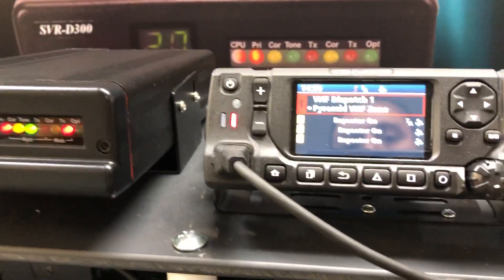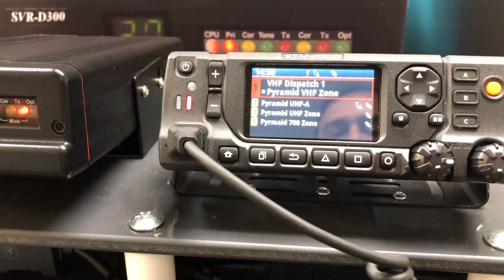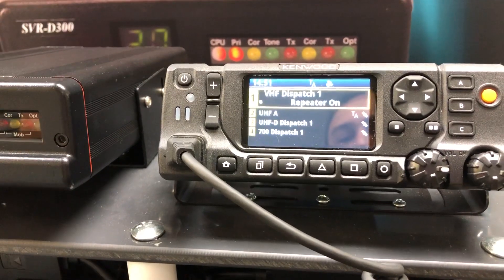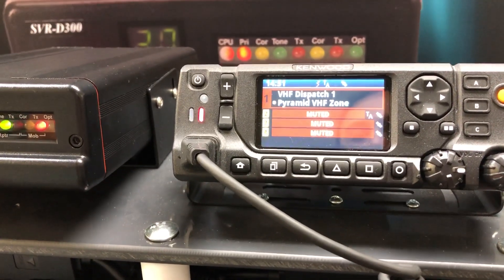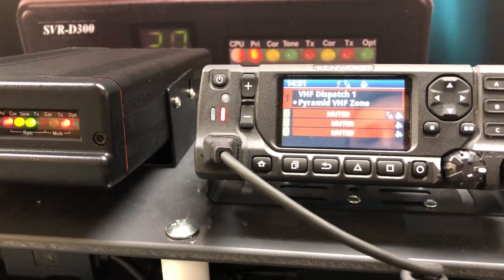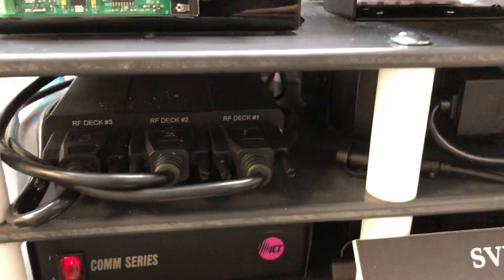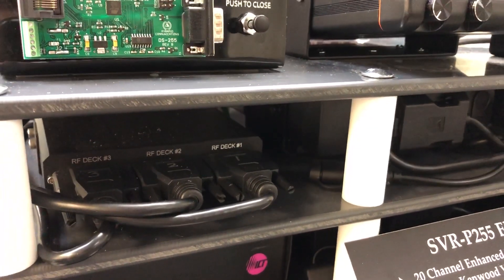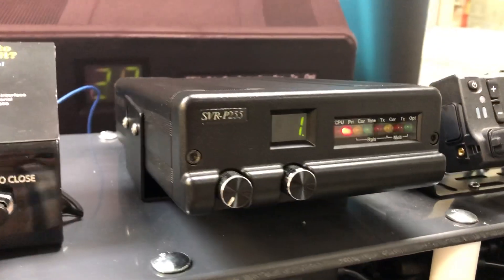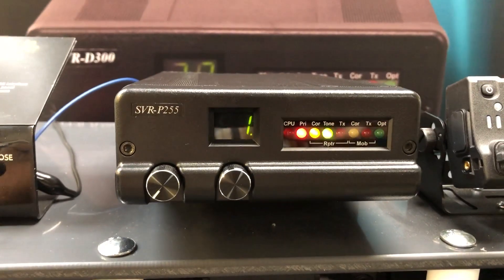Taking a look at the front of the Viking control head, in this particular case we're hooked up to a 4-deck or quad-deck Viking radio and we are transmitting out on the VHF deck. This is all being accomplished through our multi-deck interface. The MDI-350 is the multi-deck interface that allows the SVR to connect up to the quad-deck radio.